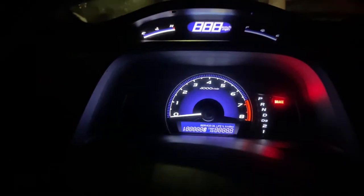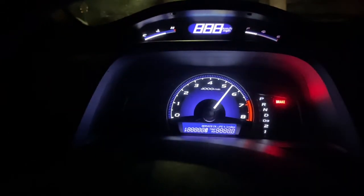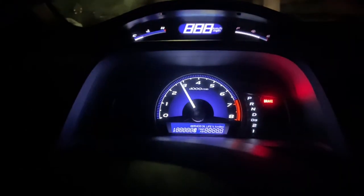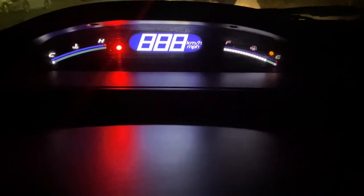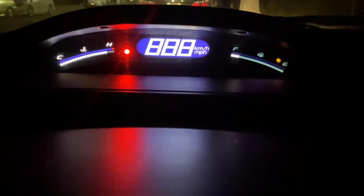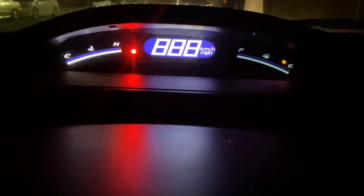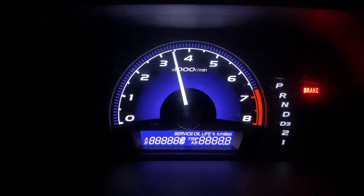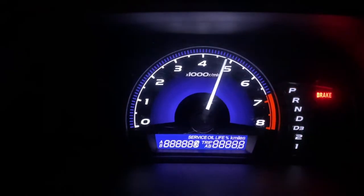Customer states the fuel gauge is working intermittently. I'm doing a self-diagnostic right now. The fuel gauge should be going from empty to full and the cooling temperature from cold to hot, but the fuel gauge is reading backwards. You can see all the lights at the gauge control module are lit up — everything is functioning correctly with the gauge control module.